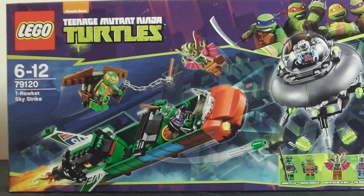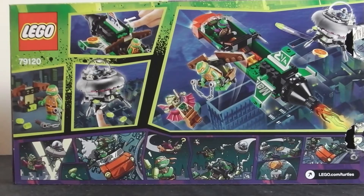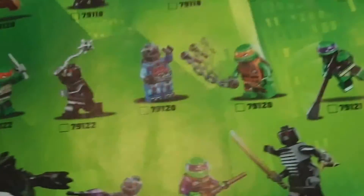Here is the front of the box and here is the back of the box. In this set you get two instruction booklets — the first one comes with 52 pages of building and a little page where you can tick off the minifigs you have. The second one has about 24 pages of building.